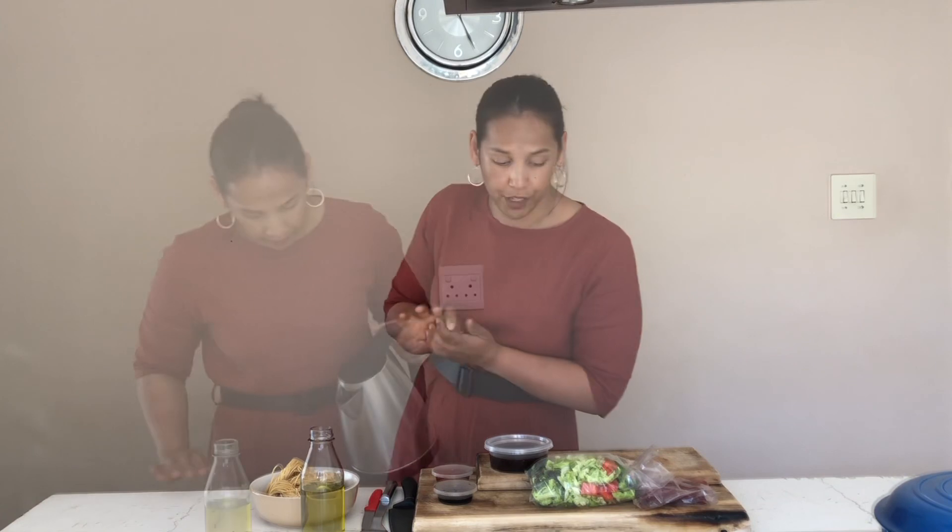Same procedure again — all we're going to do is start off with soaking our noodles in some boiling water. While that soaks, we're going to get our protein ready.